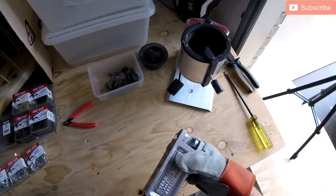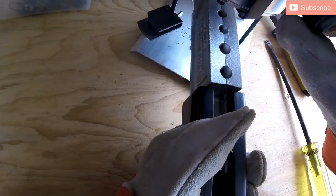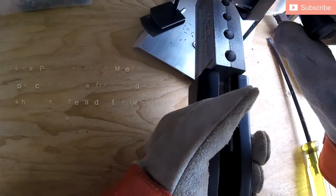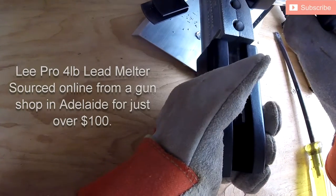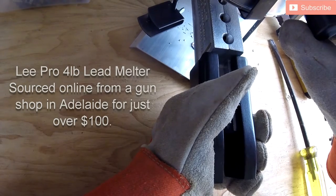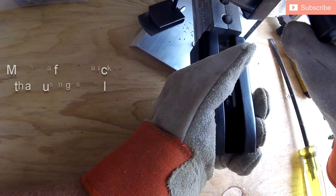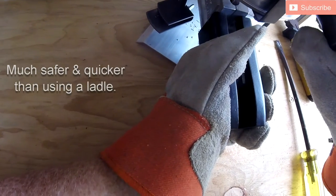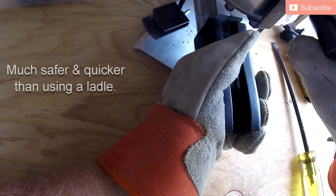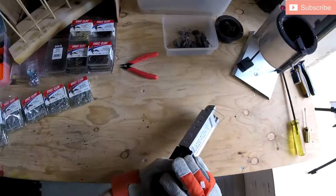The next part, very self-explanatory, is to pour the molds themselves. This is where the Lee Pro 4lb lead melter comes into its own. I used to use the ladle — I found it very clumsy and probably more dangerous. The Lee lead melter with its little handle is so controlled and so quick, and you can do large quantities very very quickly.